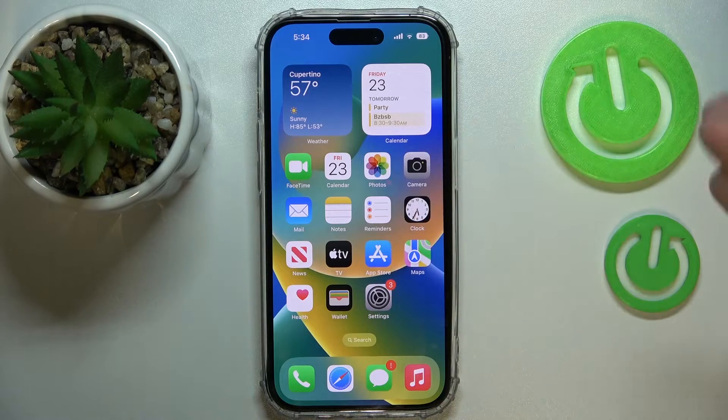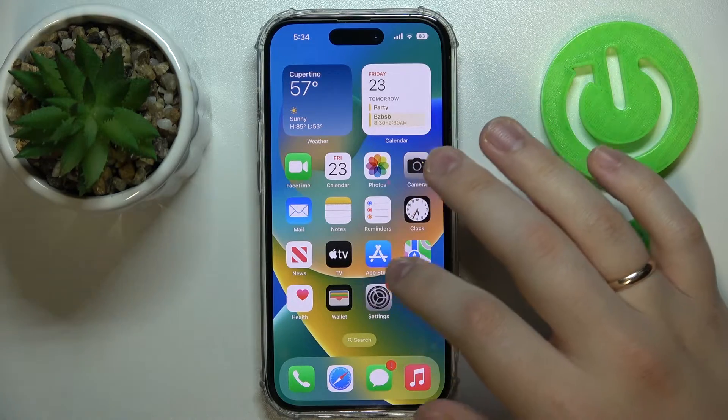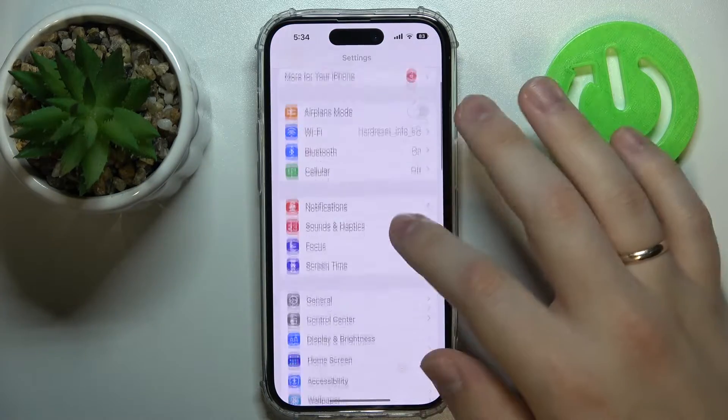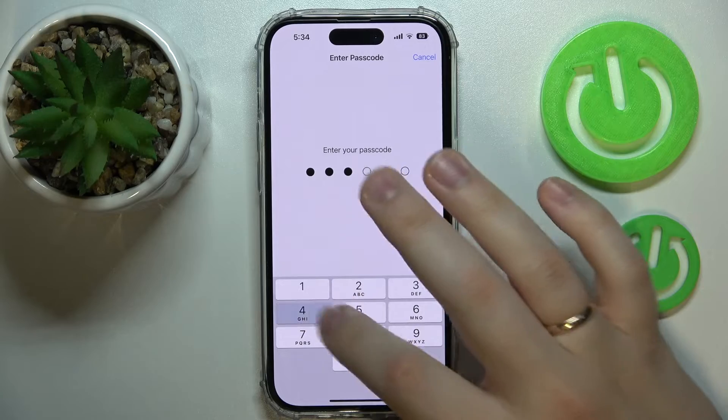All you need to do in order to start unlocking the screen of your iPhone with an Apple Watch is go into Settings, enter the Face ID and Passcode category, and enter your passcode.